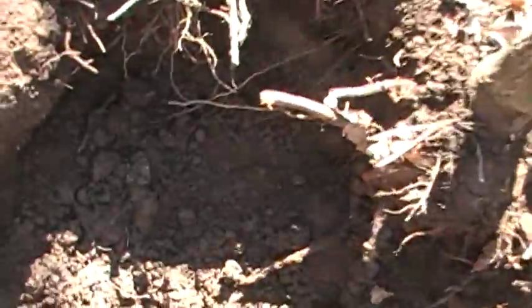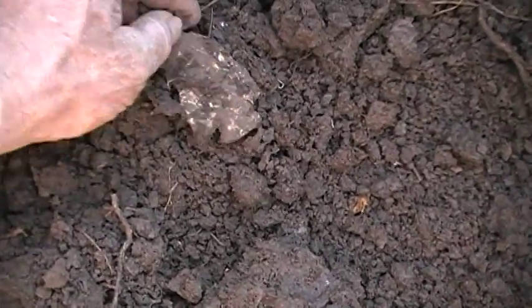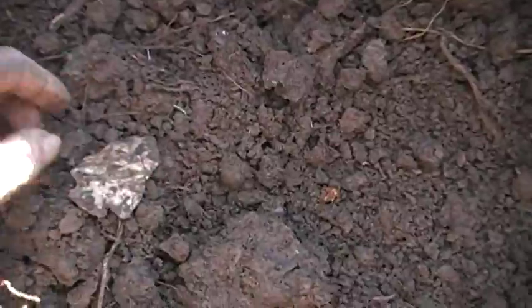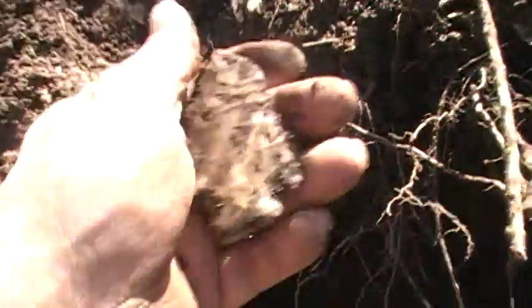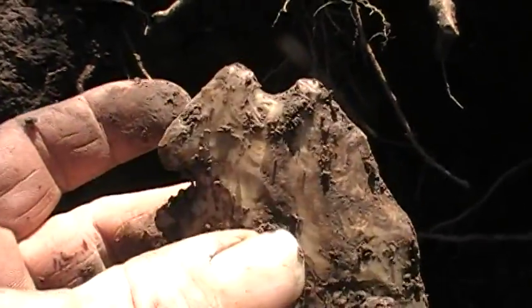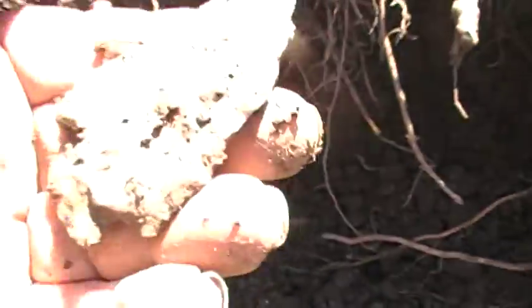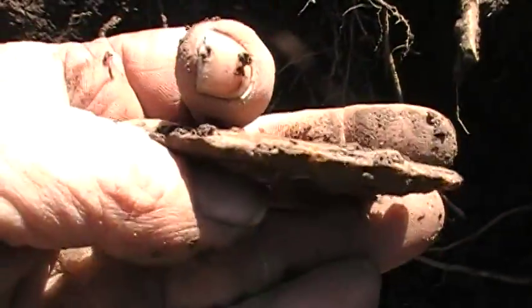I just found an arrowhead — not a Sedalia. He looks like he's gonna be a kind of a neat one. Yeah, he's all there. Kind of a fatty, but thin this way.